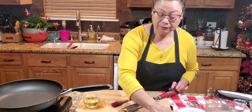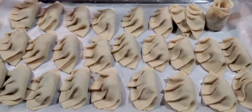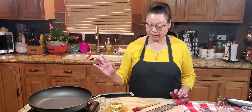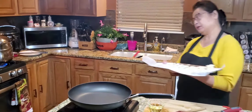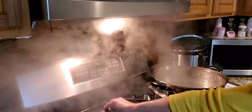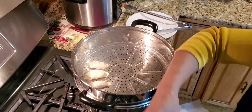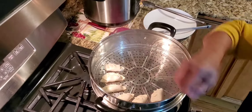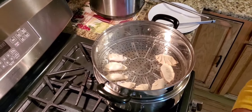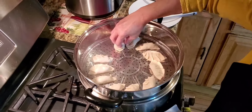I'm done wrapping my gyoza, and this is it. I want to steam half of them and fry the other half. Either way you can do — you can fry them or you can steam them. I have a pot going there and my water is boiling in my steamer. And this is freezer-friendly also — you can freeze them and use them in the future.